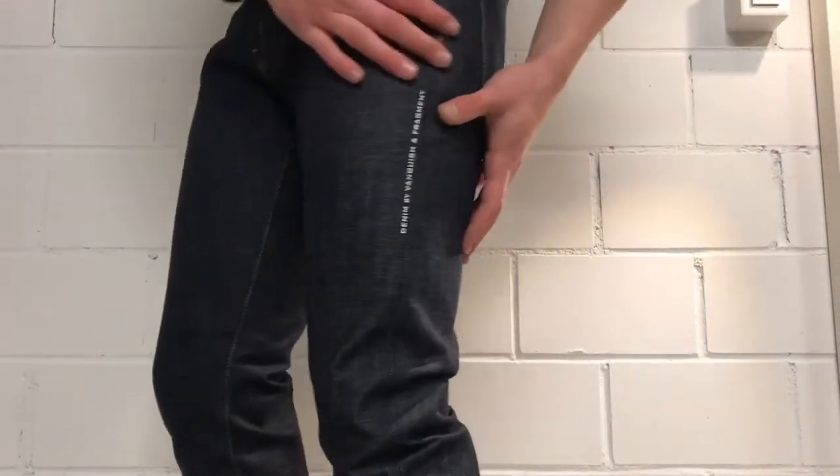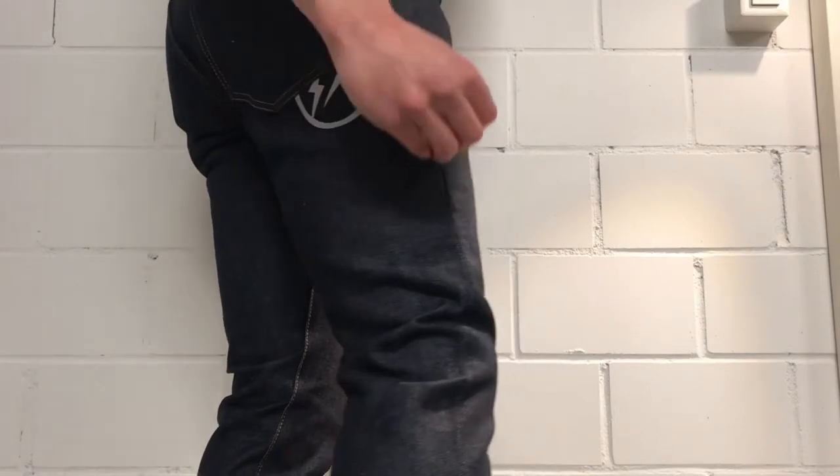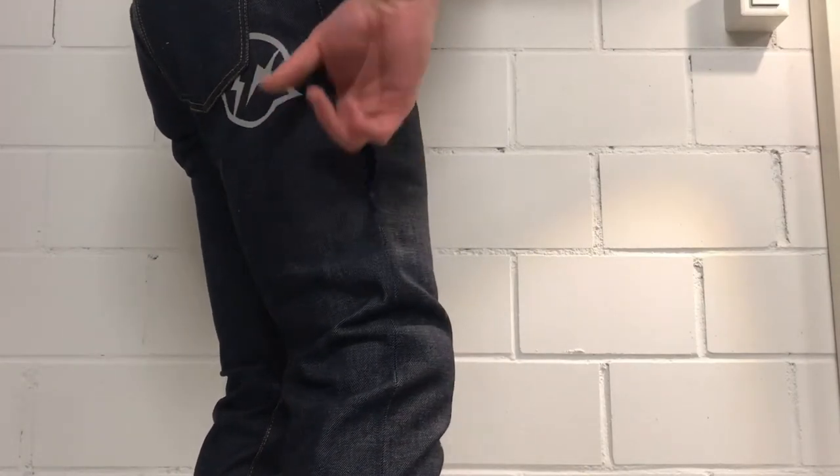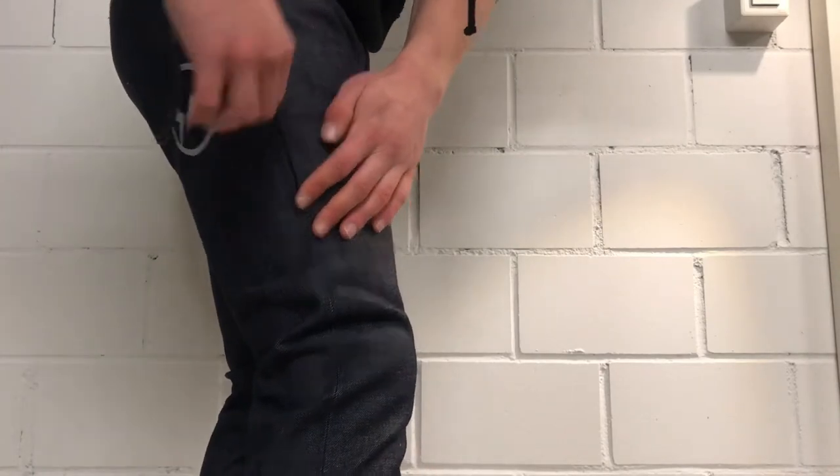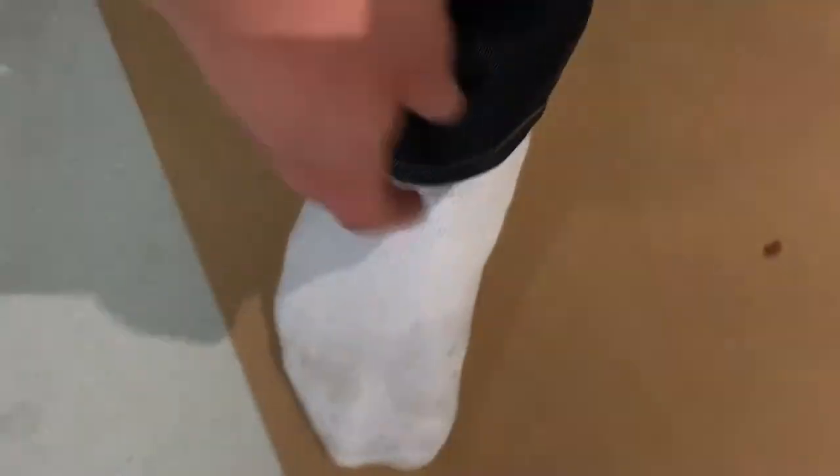I think they fit pretty great. I like the detail right here, and the patch on the back looks nice. The zip opens nice and easy. They may be a bit too long, but I can just roll them up. The leg opening is wide enough, though my legs are a bit fat I guess. But they fit nice.